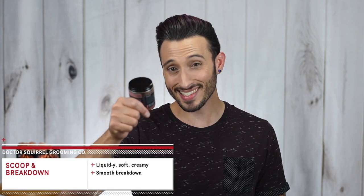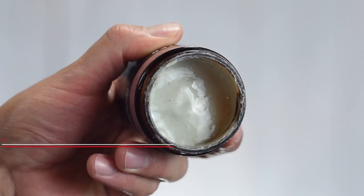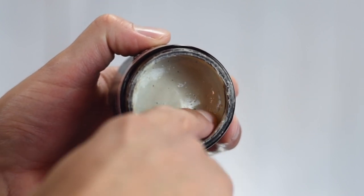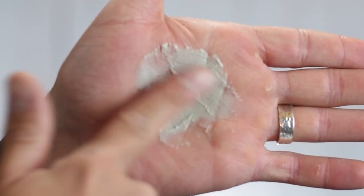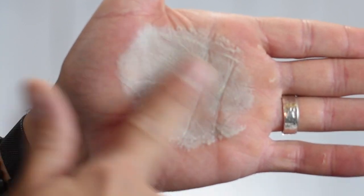Once you crack into this and take a look inside, you'll see a gray-toned product that actually looks quite liquidy and has a shiny wet finish to it. As you can imagine from that, the scoop is super easy — you can basically just dip your finger in. Getting it into the hands and breaking it down, it's very soft and creamy, and as you start to work it you'll immediately feel that dryness from the clays and a little bit of stickiness and tackiness from the waxes.